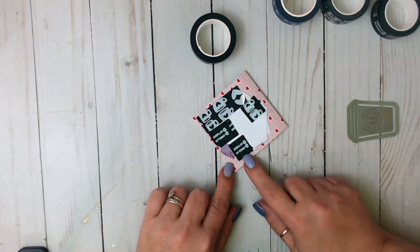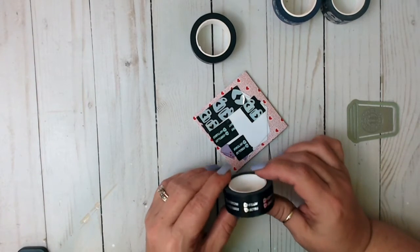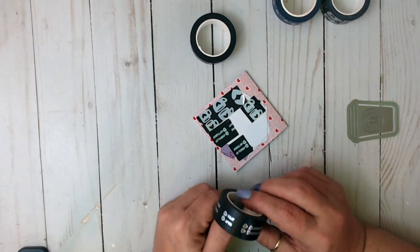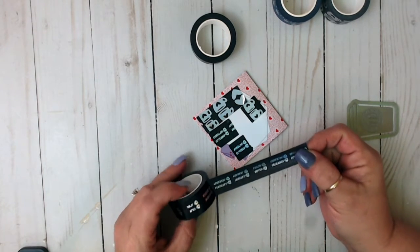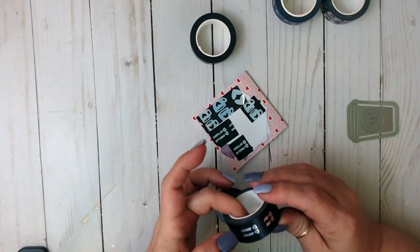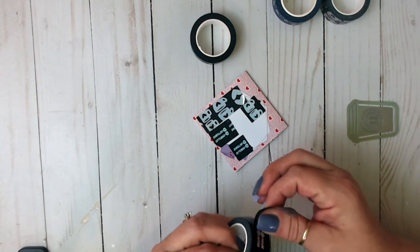This one has got all kinds of things. It says October, November, December — so this is like your months — and notes. Then January, February, March, April, May, June, July, August, September. So it's got all of your months and then notes on there. That is super cool.